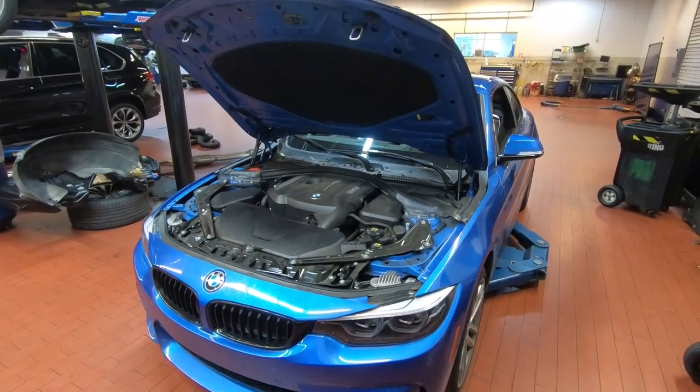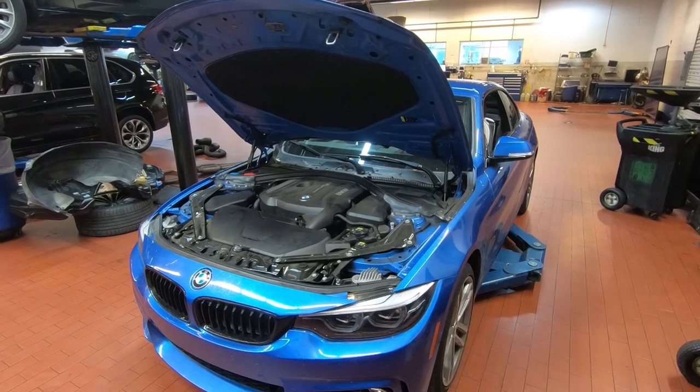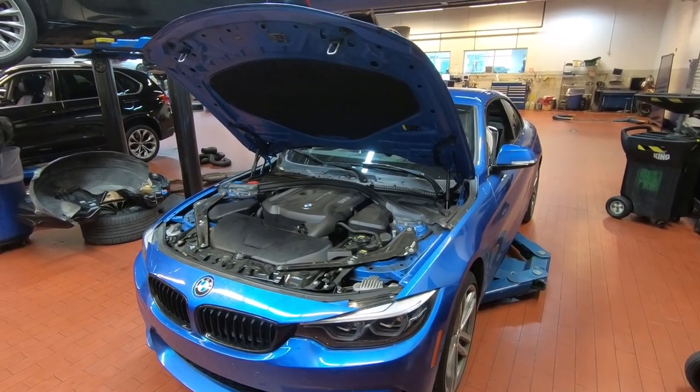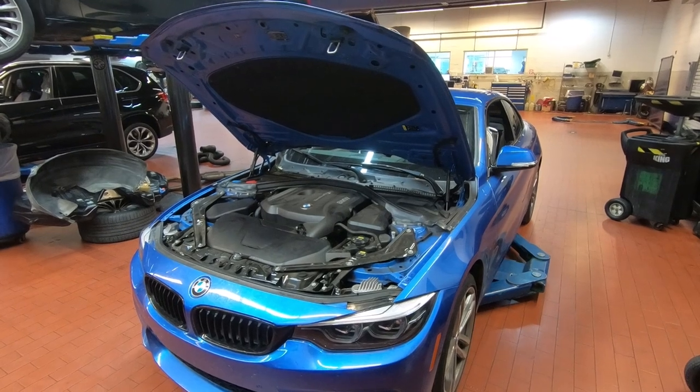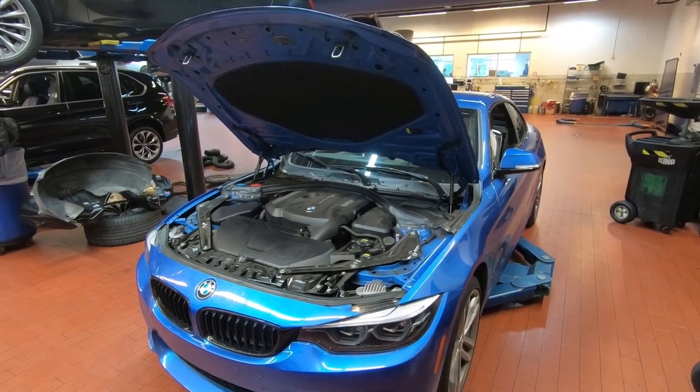This concludes our service episode on a 2020 BMW 430i. Hope you found this information helpful. Please subscribe to the channel for more content and we'll see you on the next one.